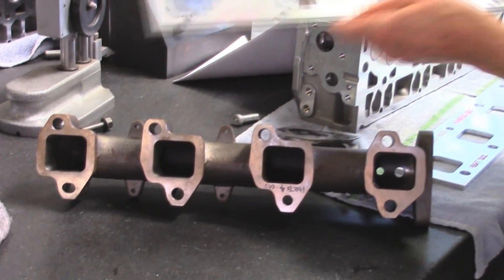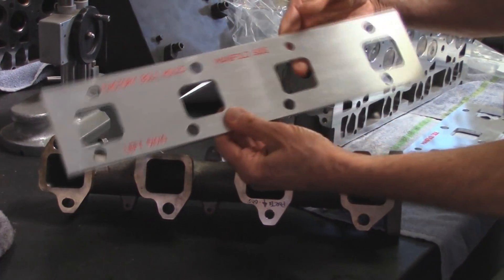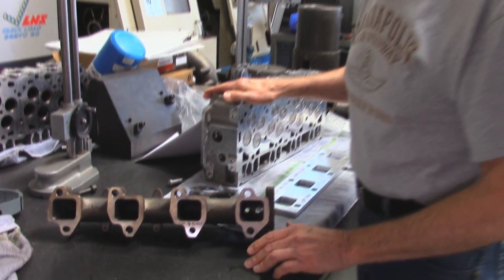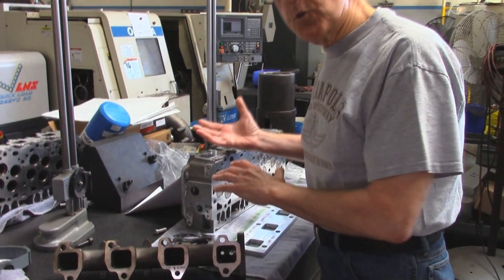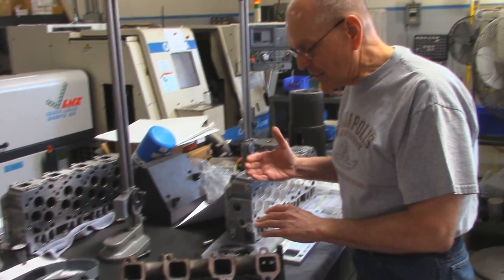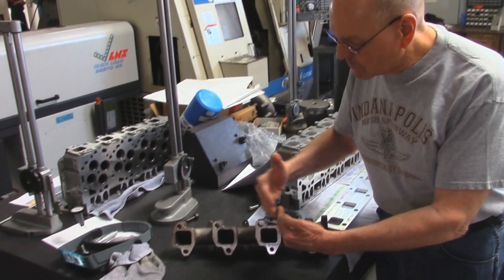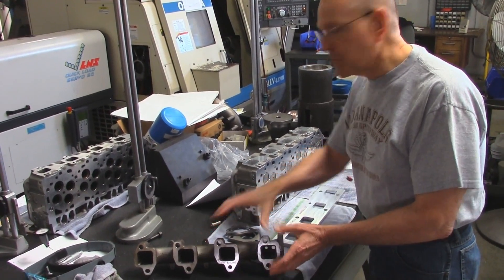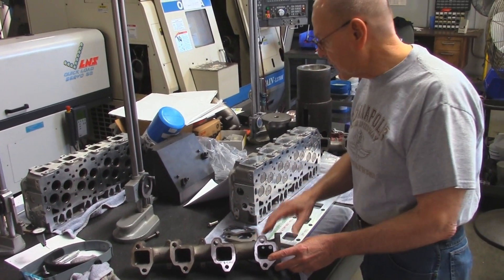We do truth plates — this being a manifold — and we do truth plates of the head as well, so that we know the match is done perfectly. This manifold can grow and contract across the gaskets, and we're doing a large port, multi-layer shim gasket to go with it.